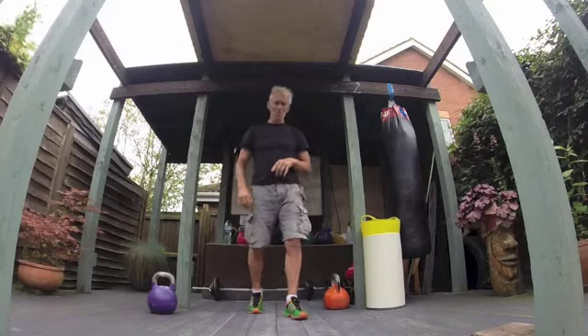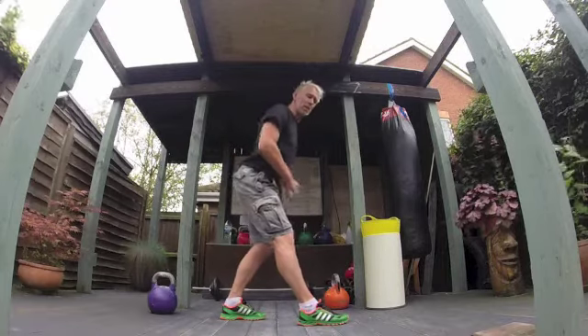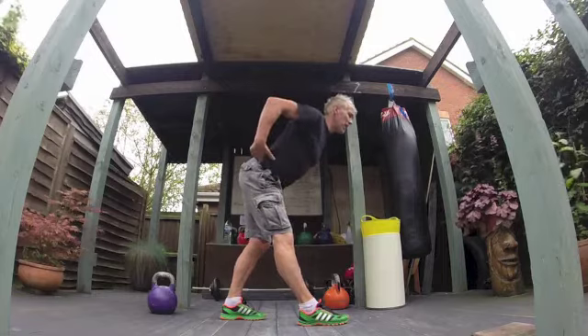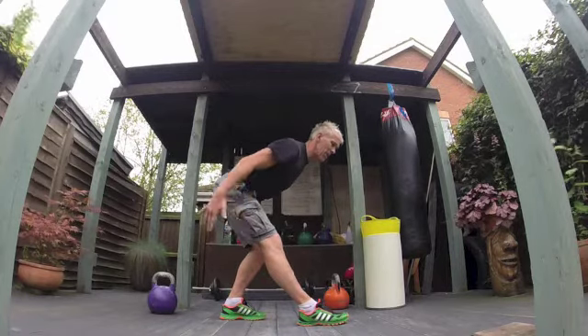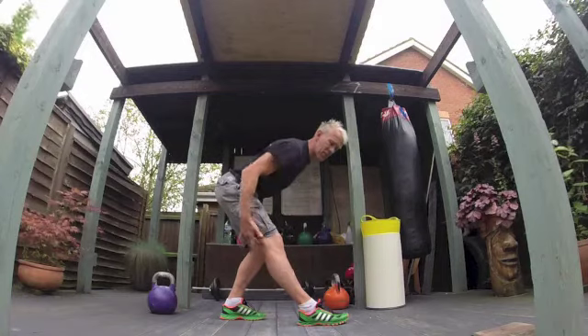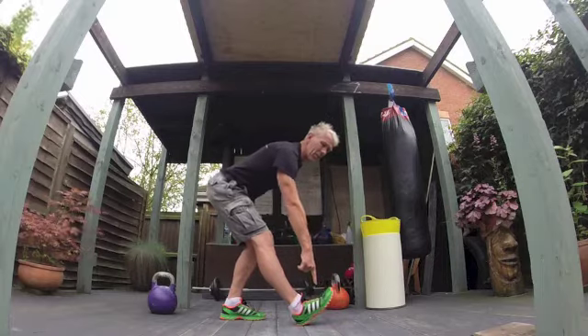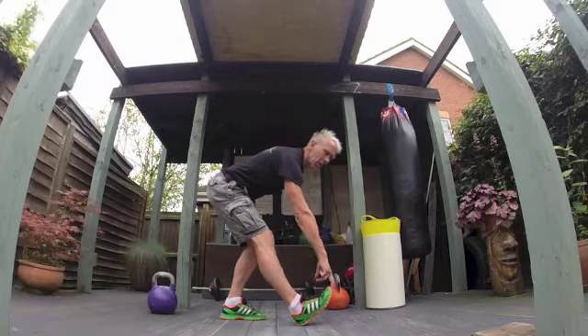I then hit a hamstring stretch — back nice and straight, head and chest up. I tip forward from the hip and sit back, getting a nice stretch in the top of my leg. Because we've been working the posterior chain, I want to get the top of the leg there. To get lower down, I bring my toe up to pull on the calf muscle.